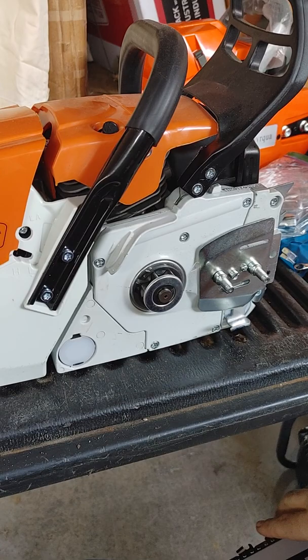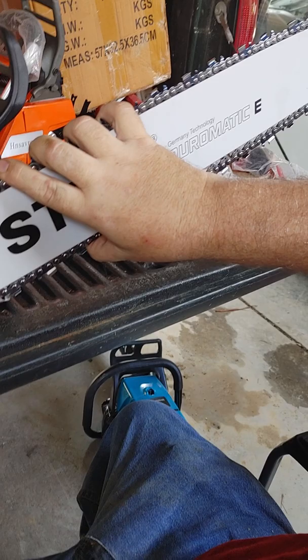This is a model 381. I'm getting them from a great factory. I'm going to show you the way, the best way that I've found to put on a chain.